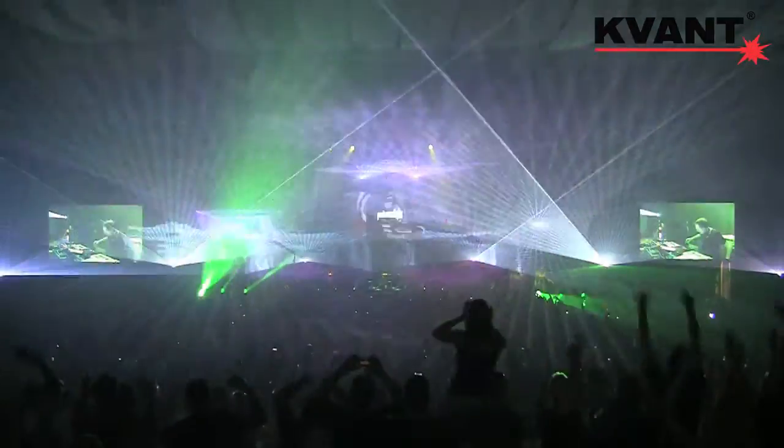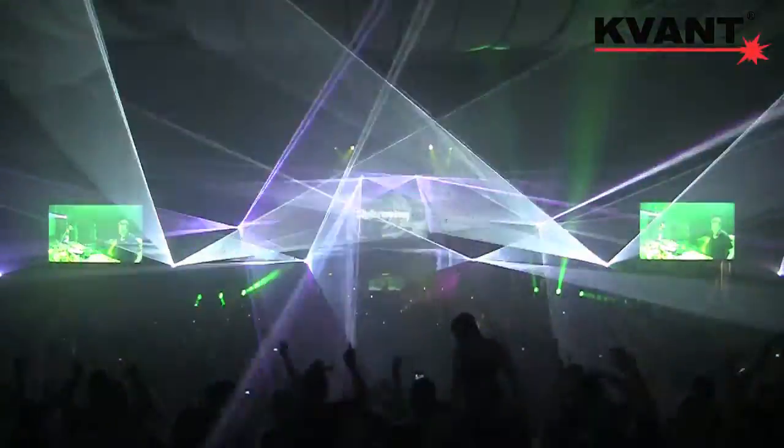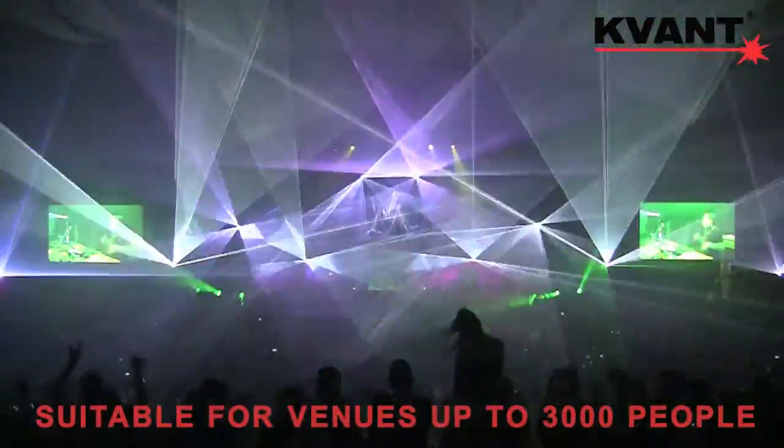Because of the high quality and low divergence of the beam, we estimate this Atom 2500 to be suitable for venues of up to 3,000 people.